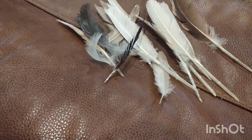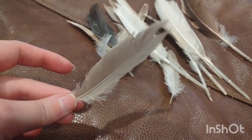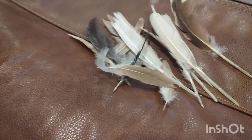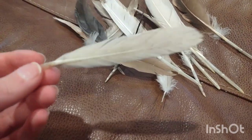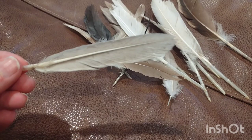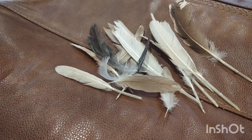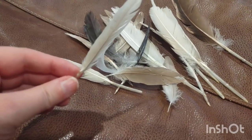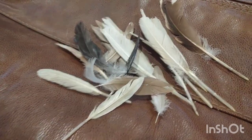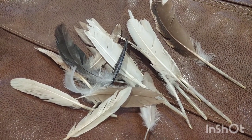I was trying to pick up the feathers as I found them. They're pretty much done molting by the time winter hits — well, not quite, because mine are still growing in their wing feathers and there's snow outside. But they usually have all their insulating downy feathers back by then, with just a few more wing feathers still coming in.